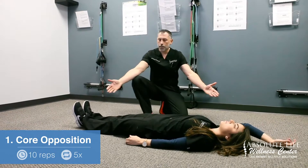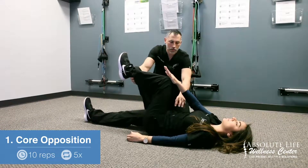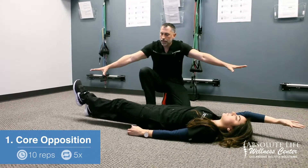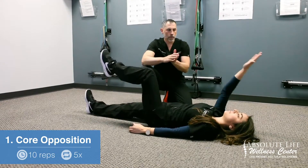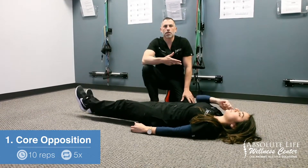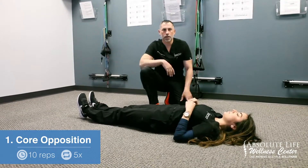It's opposite arm, opposite leg. She's going to make sure she keeps the arm straight. Whenever she gets to the top, she is strengthening or tensing up the core, then she brings it back down — this will not touch the ground, that's important — and then back up, squeeze, and back down. She will always do both sides and she is going to do five sets of ten reps on both sides.